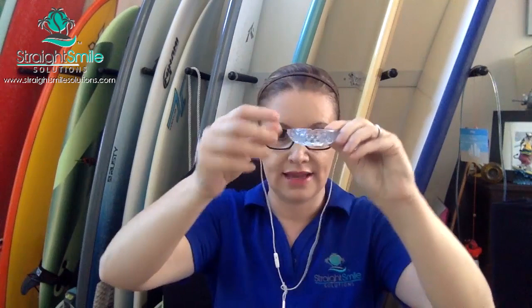They also offer expanders, Schwartz appliances, sagittals, any type of orthodontic appliance, and retainers. I'm super excited they sent me this box. I'm going to open it up and start pulling stuff out. They also sent me a ton of information about their finisher appliances — they call them pre-finishers. Pre-finisher appliances basically help to finish an orthodontic case, whether you're doing aligners or braces.